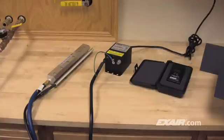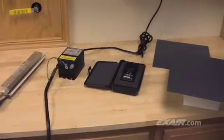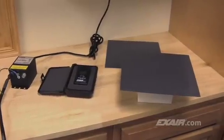It's important to know what caused the problem so that you can keep it from happening again. A simple demonstration using a couple pieces of plastic can help you understand what's happening. To do this, we use Exair's 12-inch Super Ion Air Knife connected to a Model 7901 power supply, the Model 7905 digital static meter to show the charge, and of course, the plastic.